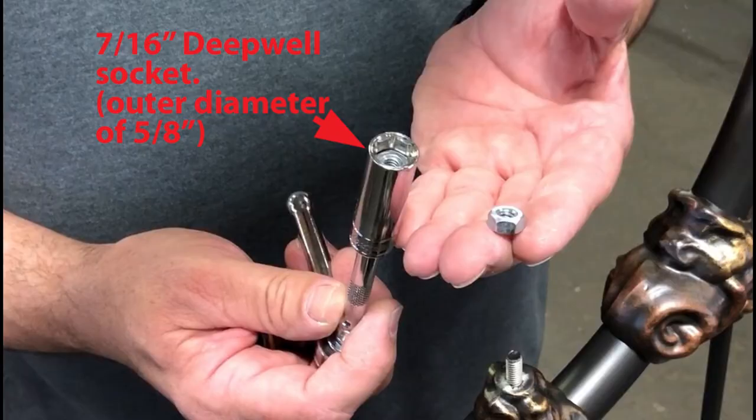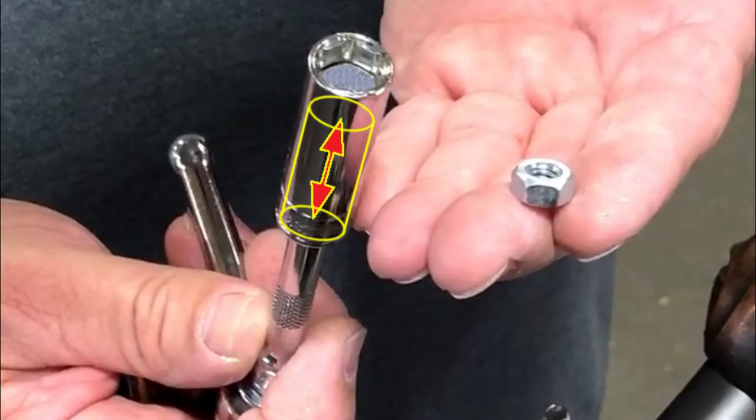For tools, you'll need a 7/16 inch deep well socket with an outer diameter of no more than 5 1/8 inches. We recommend putting some foam inside the deep well socket to hold the hex nut up near the open end of the socket.